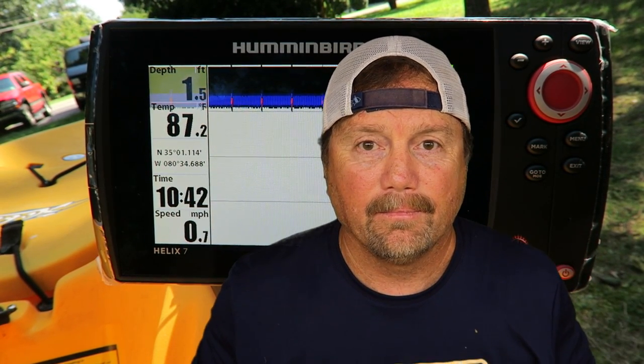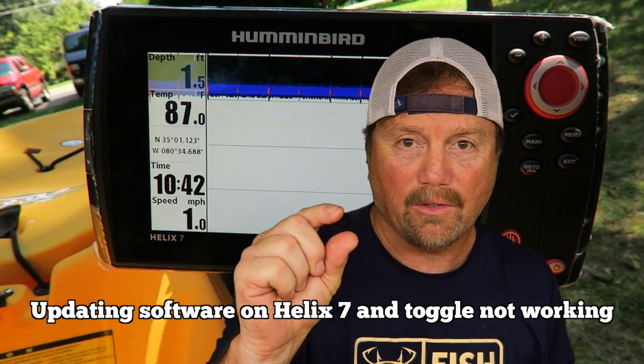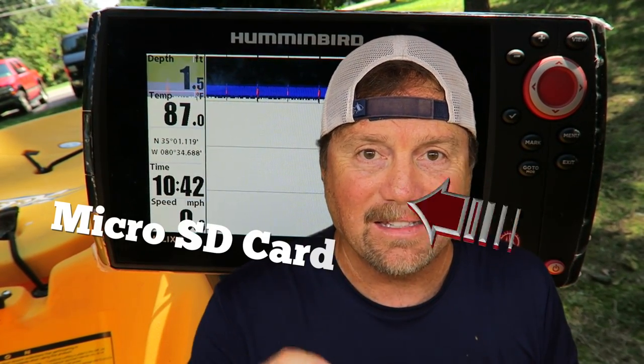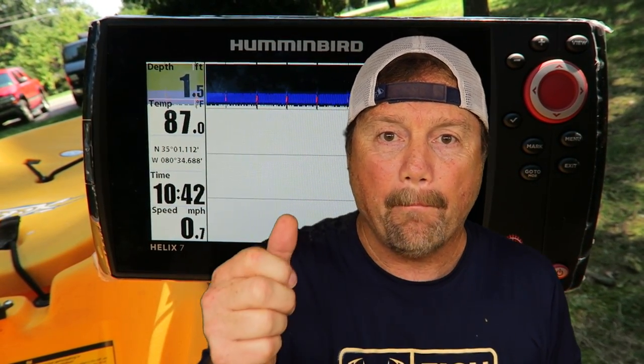When I was installing my Helix 7 Humminbird fish finder, when you initially power it up and go through all the steps, they tell you to go to the website, download and update the software. You actually put the software on a micro SD card, put it in the side of the fish finder, and then just follow the on-screen steps. I did all that and everything worked fine.